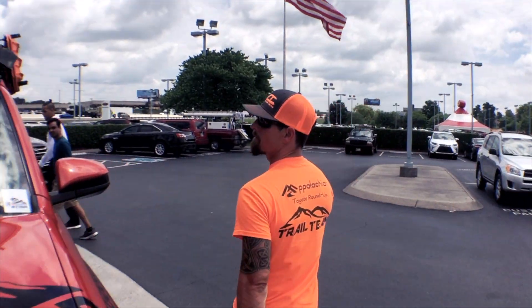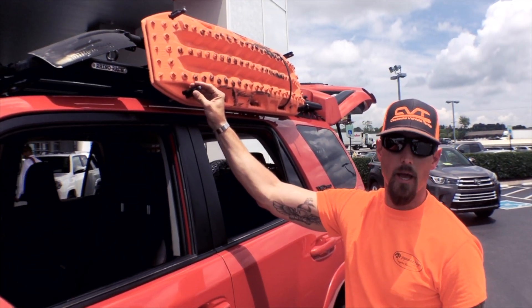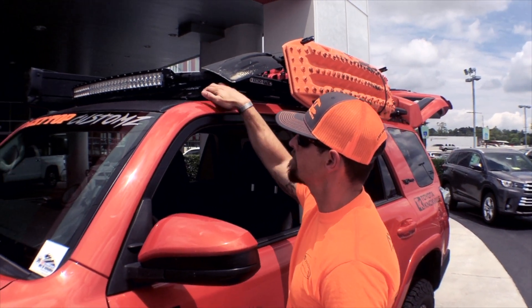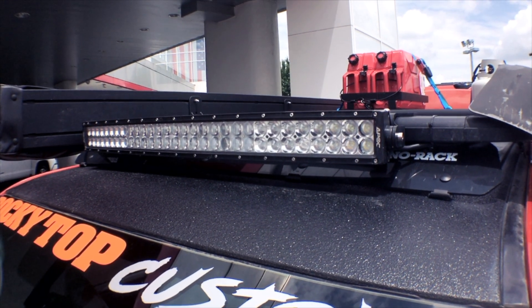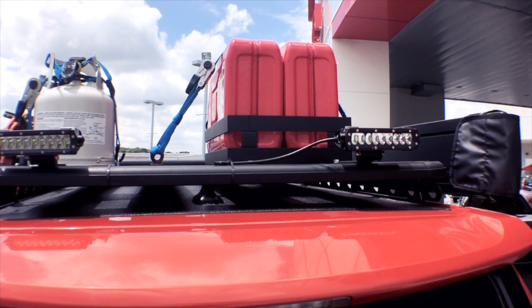I'm running the Rhino Rack shovel and MaxTrax holder — you can actually fit four on here and lash them down appropriately. On the front I'm running the Rhino Rack wind deflector with an APOC Industries 30-inch light bar, and on the rear I'm running APOC Industries 6-inch rear lights.